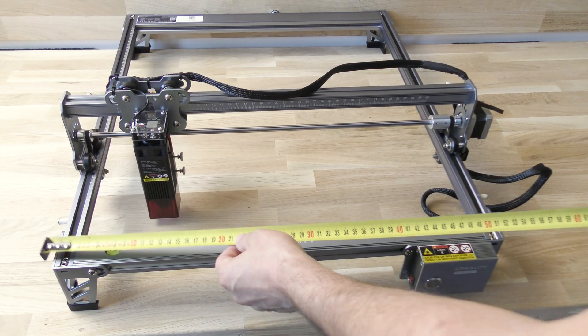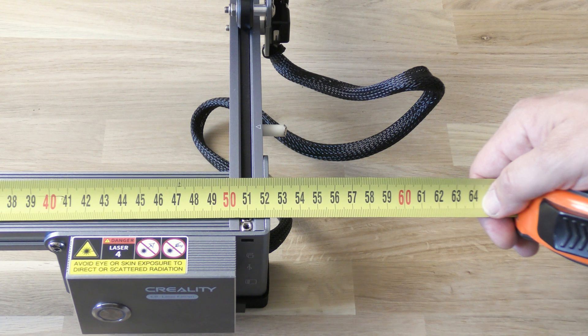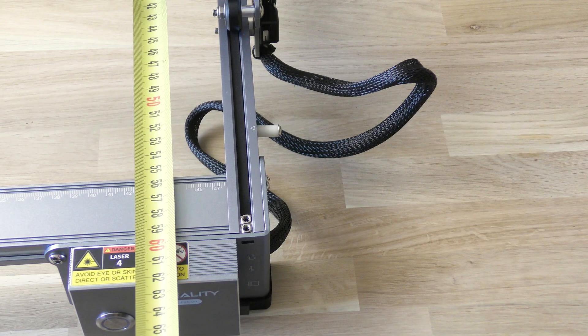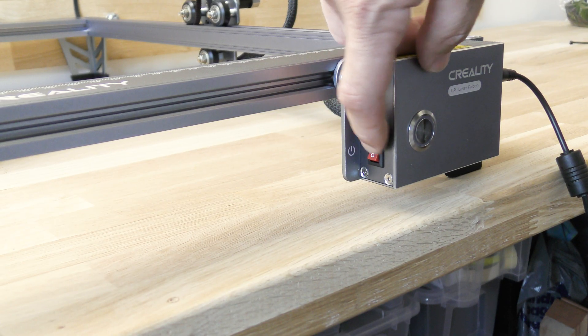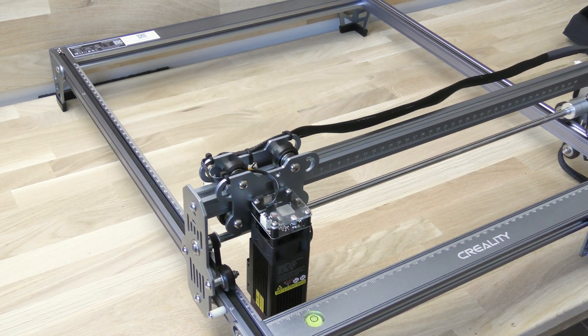Once assembled, the machine is 53 x 63 cm for an engraving area of 400 x 415 mm. Now you can plug the machine, insert an SD card, and switch it on. The machine should search for its own position and will be ready to engrave.